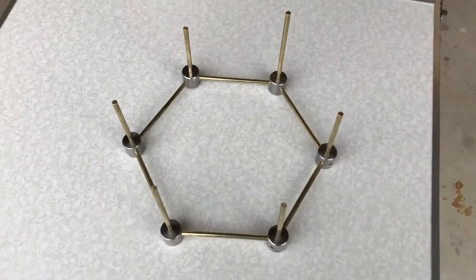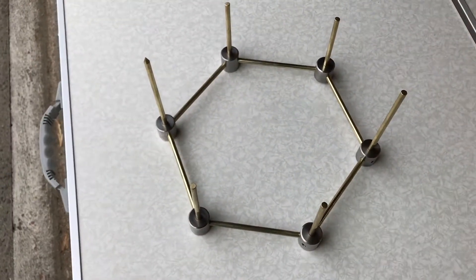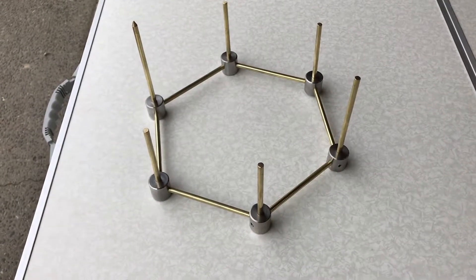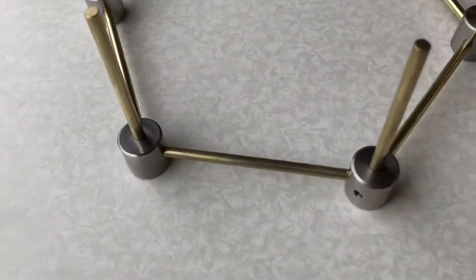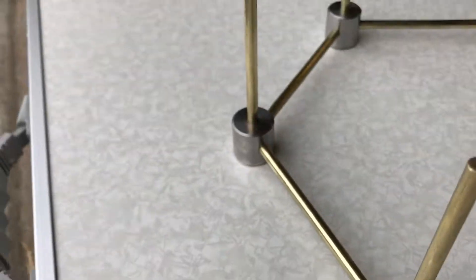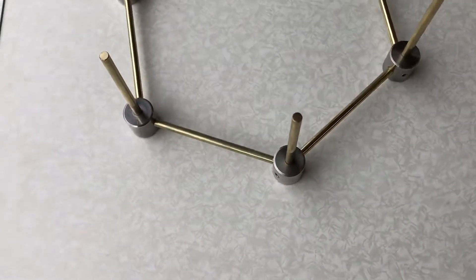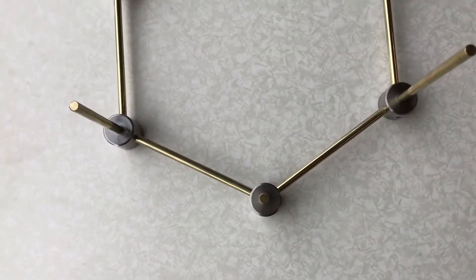This is a hexagon I've been making on the lathe. Since it involves some use of the four-jaw chuck, I thought it might be of interest to some people and decided to make a video of the next stage. I've made the six nodes — these stainless steel parts around the bottom — and I need to make another six to go at the top and make a second hexagonal ring to fit on top of this.